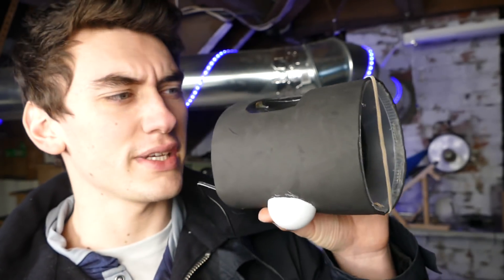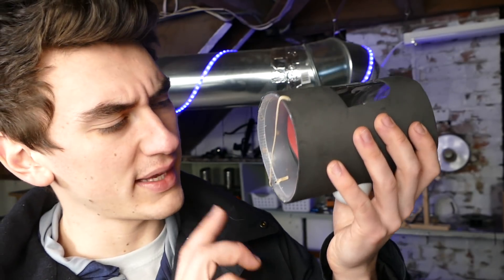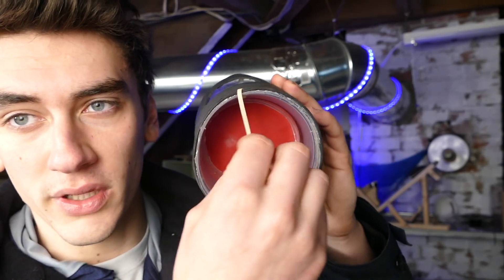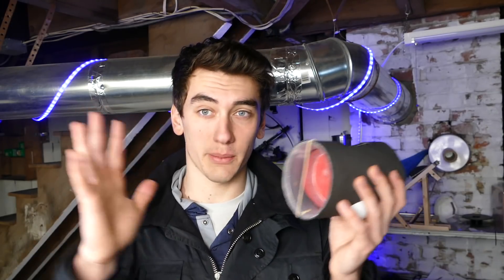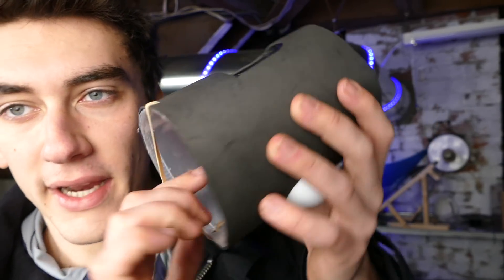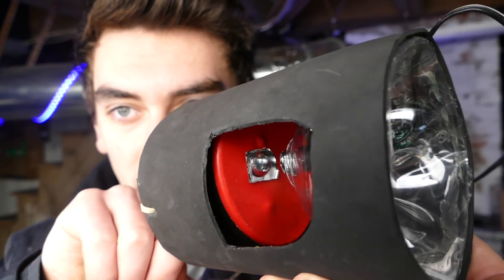I used a couple of ping pong balls to make it stand up. I actually used a plastic container that's the same size as a soda bottle — I think it originally had almonds in it. What I did was stretch a balloon across that and cut a hole out in the bottom — this is our resonation chamber. Sound waves are pretty much just pressure differences in air, compressing and decompressing super fast. That's literally how sound works.